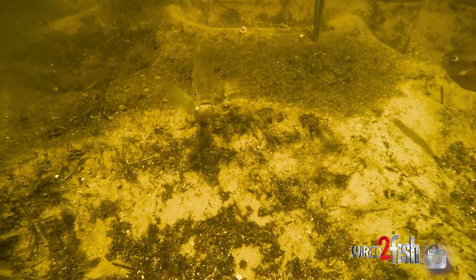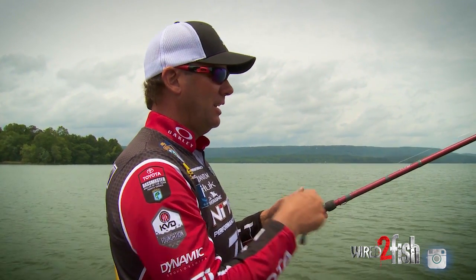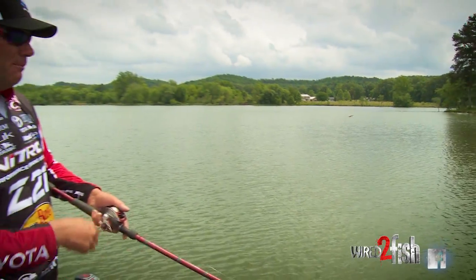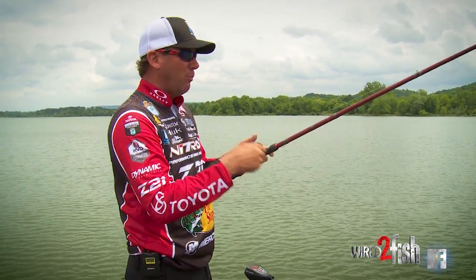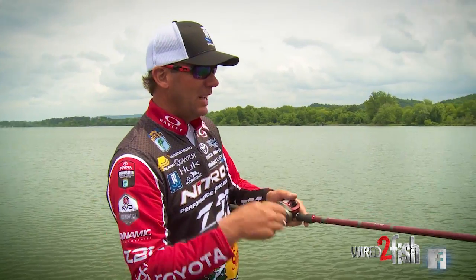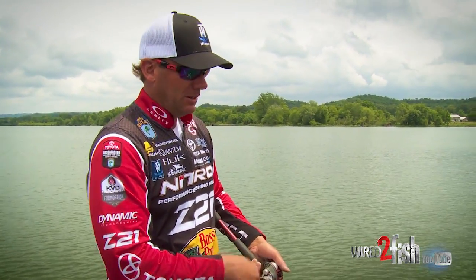Some of these fish are guarding fry; they're around bluegill beds and things like that, so having that faster moving bait really makes a big difference. You can cover a ton of water compared to other techniques. One of the things I really try to do is control the depth. The neat thing about this lure is it's not just a wake bait or top-water crankbait — you can fish it down too. If you hold your rod tip down it'll run about 18 inches to two feet, but I can also keep it right up near the top if I want.